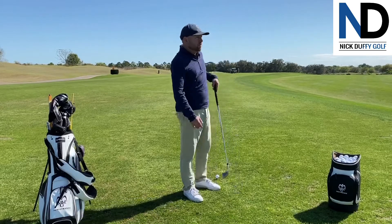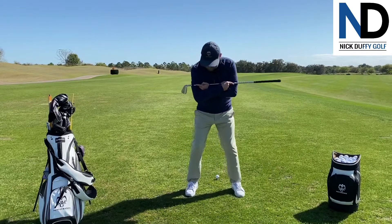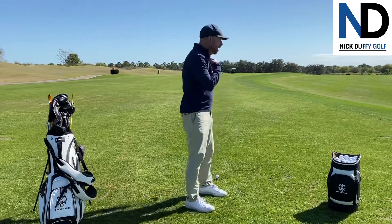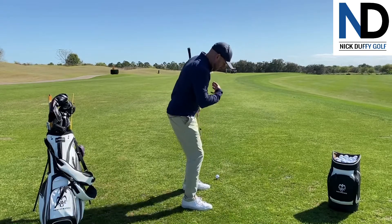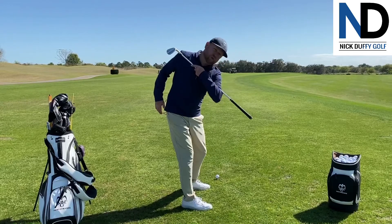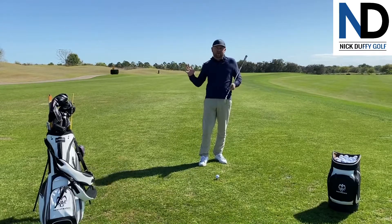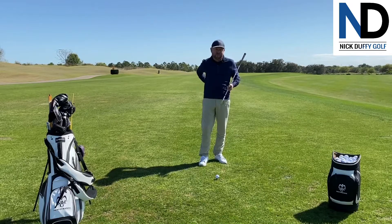Discussing a pivot in the golf swing is basically talking about the turning of the body — the different segments of the body from the ground up. I'm basically going to be working on how I'm turning my hips, torso, and all the components that go along with it. From there you can build a very repeatable swing that could last a lifetime and actually help avoid issues with your back.